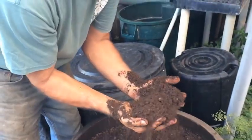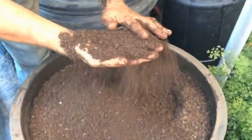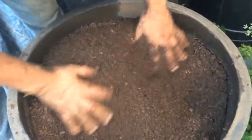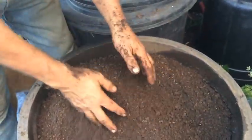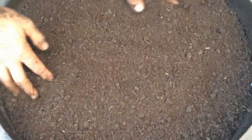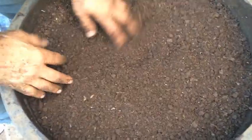This is our screened finished material that we utilize in growing our greens for our farm. That is 20 years old — it's been worked on for the past 20 years. So bringing the worms into the equation will only enrich this beautiful compost that we make.